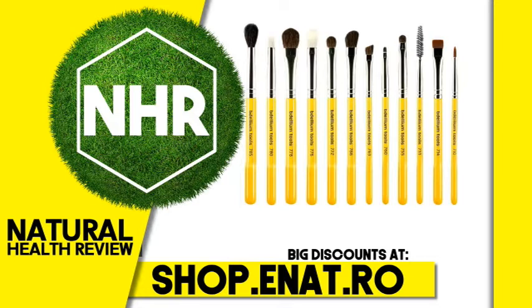The slanted ferrule and pointed tip allows for a smooth, clear-cut line application. Can be used to create various liner styles: classic, pin-up, smooth, simple, drama, luxe, feline, Egyptian, bold, everyday, double up, and basic. This brush helps achieve the perfect wing for any occasion.